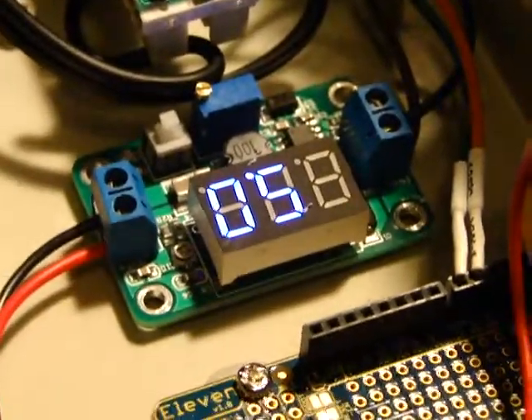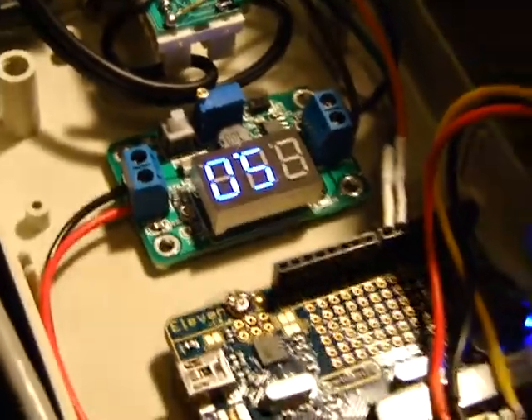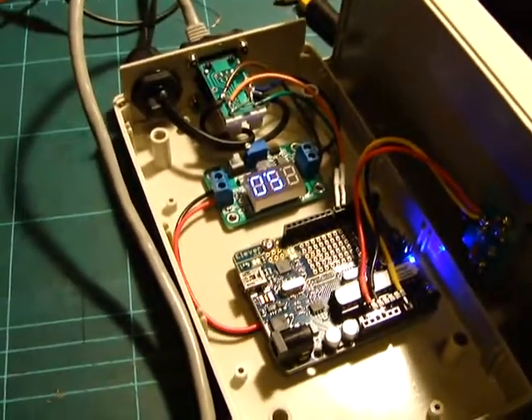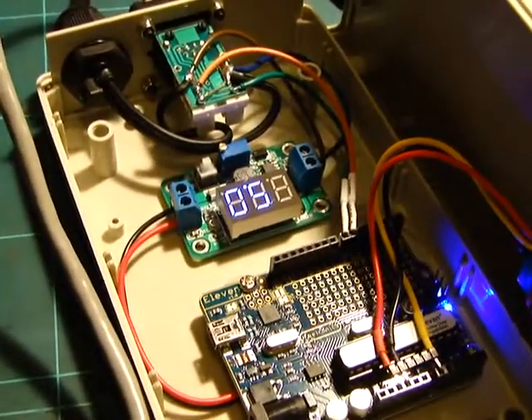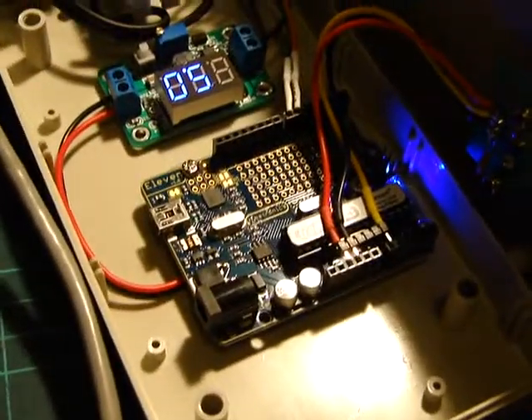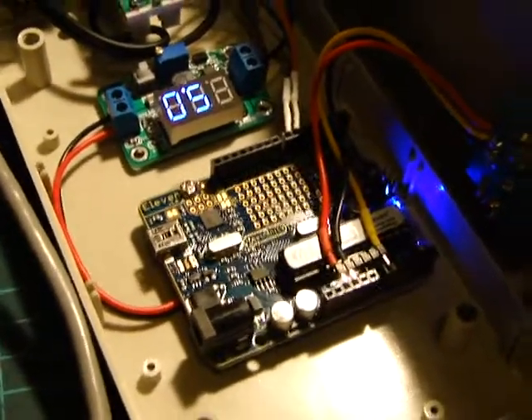Complete overkill but the thing cost like $3, so why not use it. It meant we didn't have to worry about putting regulators in or dropping supply voltages or having dual supplies, and it meant the Arduino just wasn't going to get hot so we didn't have to worry about it failing.